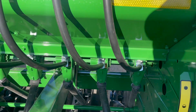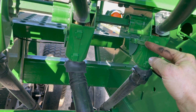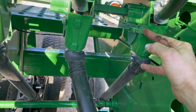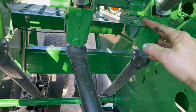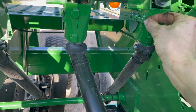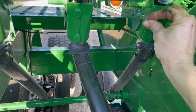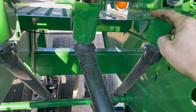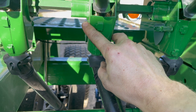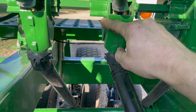Right in here are your first adjustments. This adjusts for seed size depending on what you're planting, to keep your population correct with the seed chart. Top notch is for small grains — barley, oats — and as you move it down it gets bigger, so for soybeans you can adjust it for your soybean size. The manual lists what setting to choose per seed, and you have to adjust it on each seed cup for each row unit.